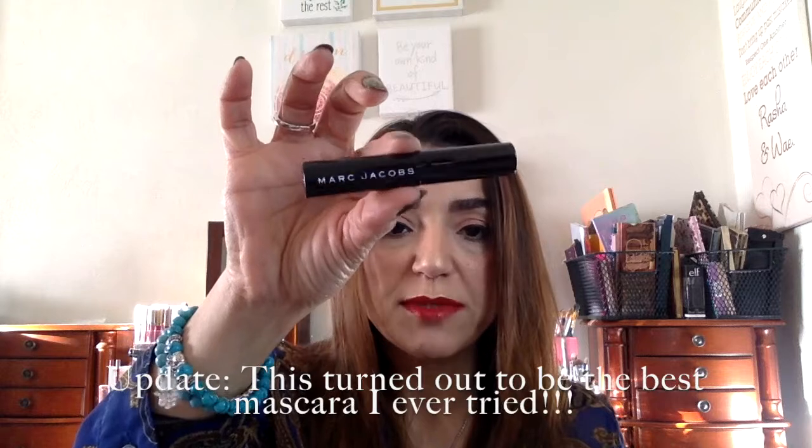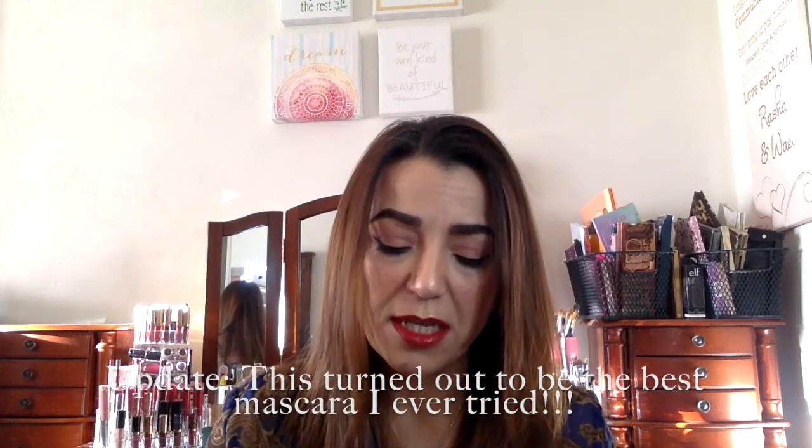Next is a Marc Jacobs Velvet Noir Major Volume Mascara. I'm not going to open it because once it's open it can start drying out, but I love Marc Jacobs and I'm excited to get this. This I do like — I'm happy here.